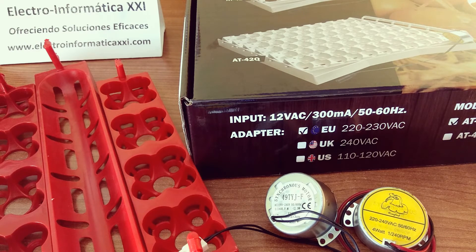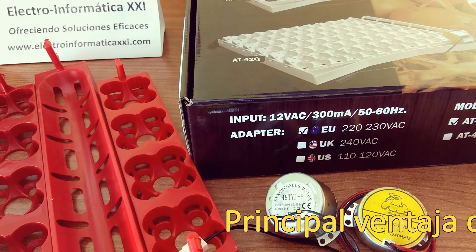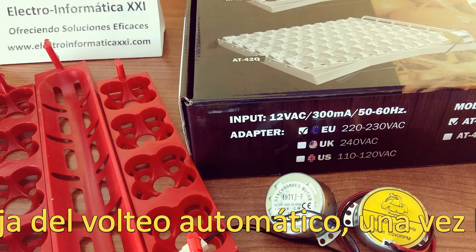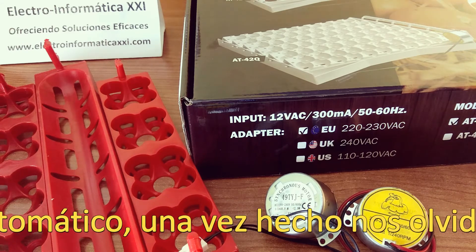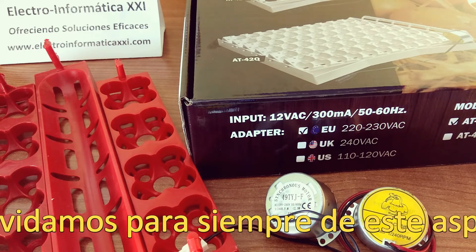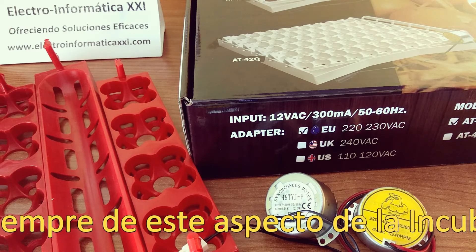Tenemos estos diferentes tipos de volteo. Dentro del volteo automático, que es lo que nosotros recomendamos, básicamente todo son ventajas. Nos podemos olvidar directamente de ese apartado de la incubación. Una vez que lo tenemos fabricado, ya sea a mano, ya sea con bandejas hechas como las que nosotros recomendamos, o con motores de volteo como los que tenemos aquí en el vídeo, ya podemos olvidarnos de ese aspecto.